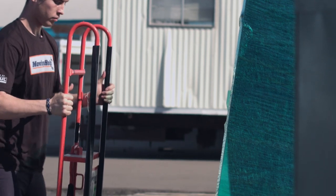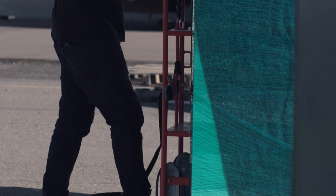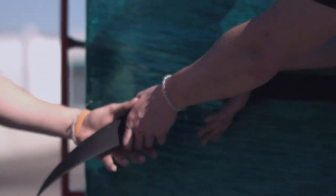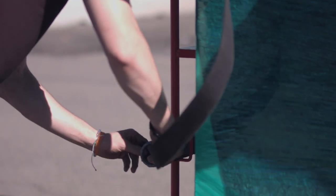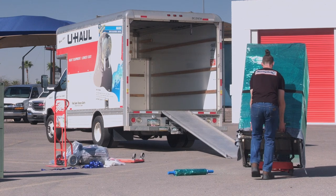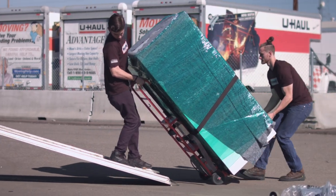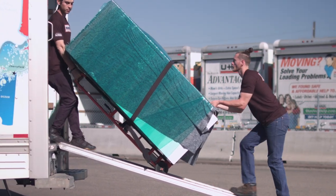Use proper dollies for specific furniture pieces. Position yourself at the base of the ramp, pulling the item up. The second mover should be under the item using two hands to help push and guide the item up the ramp.